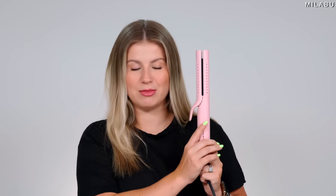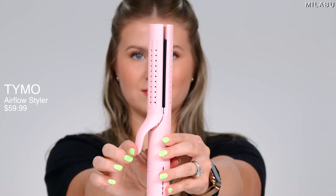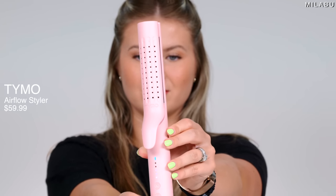Let's talk about the dupes. The first dupe is from Tymo — and honestly, it's almost identical. Five heat settings, airflow — the only difference is ceramic plates instead of titanium. The Tymo Cool Air Styler comes in at $59.99.